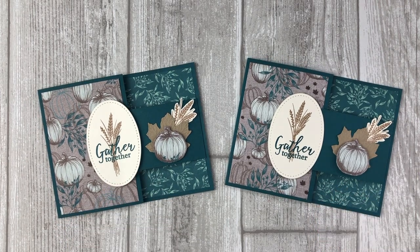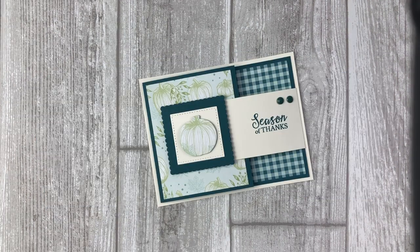You might have noticed that this buckle card is very similar to the double flap fun fold cards that I shared last week. If you want to learn how to create the double flap fun fold card, you can simply click on the link featured at the top of the screen. This second card is pretty similar to the first one — the only difference is that I'm using some different shapes for the buckle and we're going to create the base of the card just a little bit differently.